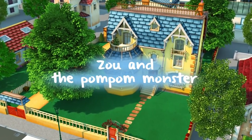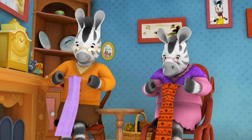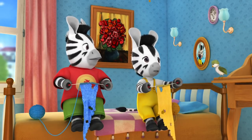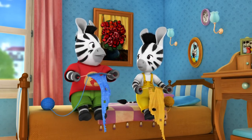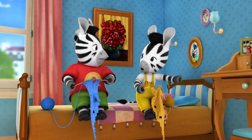Zoo and the Pom-Pom Monster. Grandma notices Zoo is having trouble. Zoo says she'll never knit anything to sell at the fete today, finding it too hard. Grandma reminds her that knitting just takes practice. Zoo wonders if they should have helped Dad set up the fete, or helped him and Grandpa clear the garage.